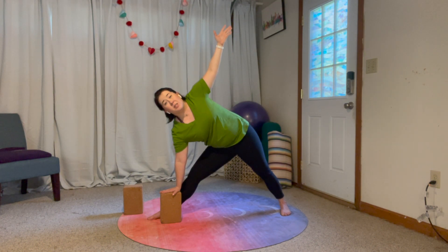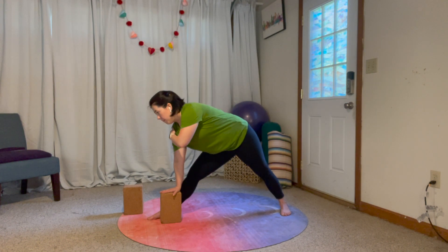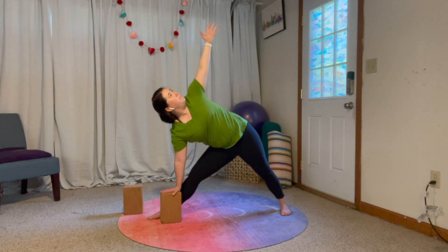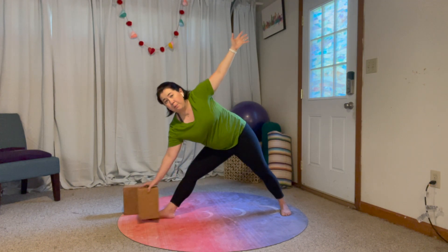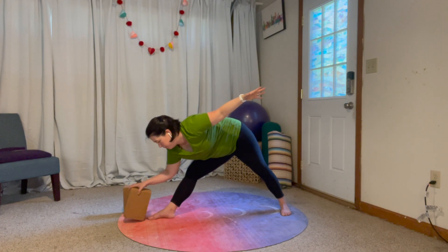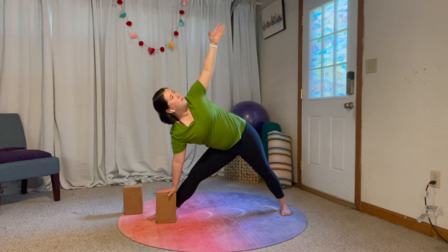One of the huge benefits of this pose is you get a lot of core work by opening your torso up and letting it extend nice and long. You lose some of that benefit if you're kind of crunched over trying to reach the floor. So go ahead and prop yourself up. Your tailbone is moving towards the wall behind you.